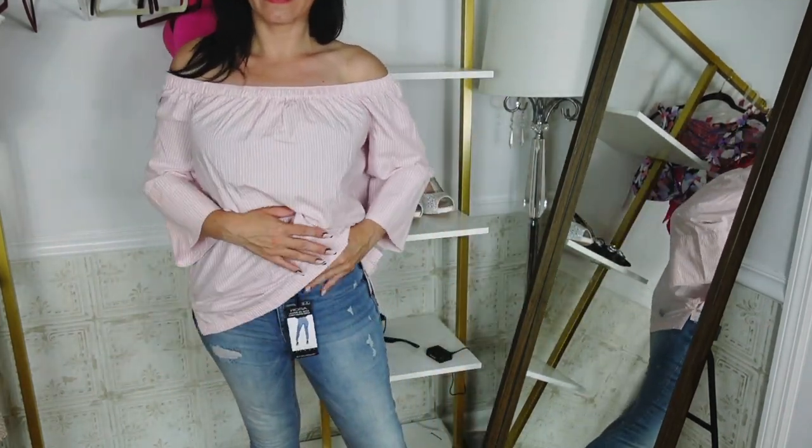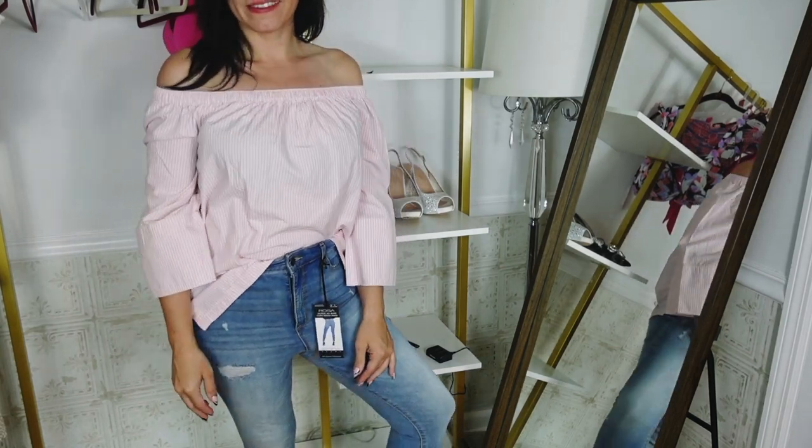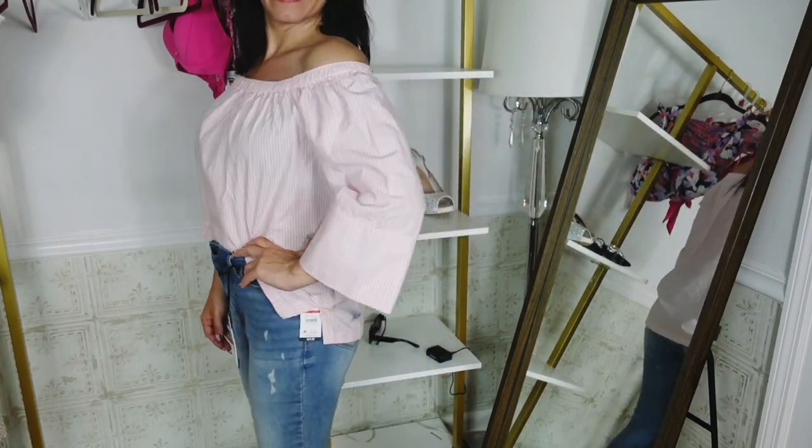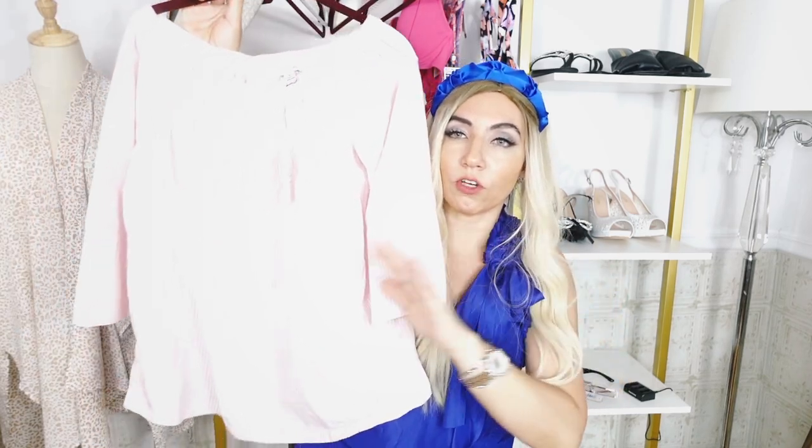It comes in a bunch of different pinstripes — they have pink and white, green and white, and blue and white. I really love this one in every color. Just the perfect little summer top, and I think it pairs so nicely with all of your white denim.